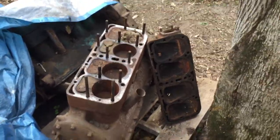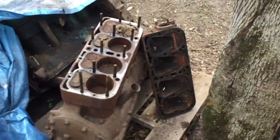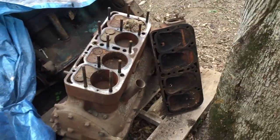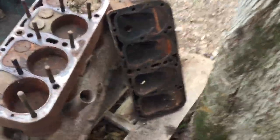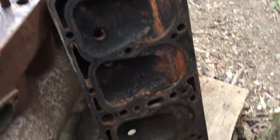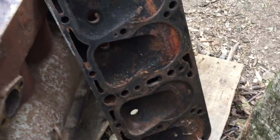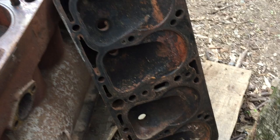Grandpa Dan here with a little update on the next junk pile model A engine. The good news is the head came off pretty easy, and I looked it over pretty good and didn't see any cracks in the places where they usually crack. So that's good — we'll see what it looks like after we get it cleaned up real good.